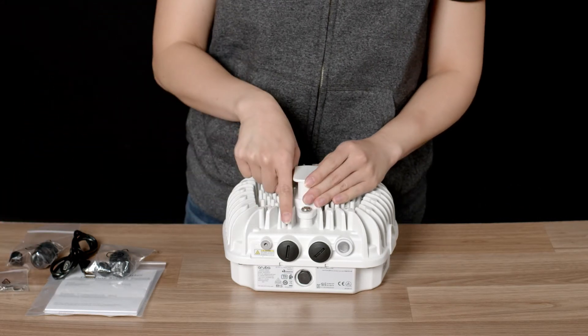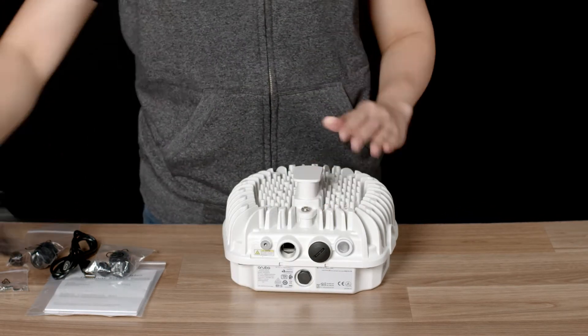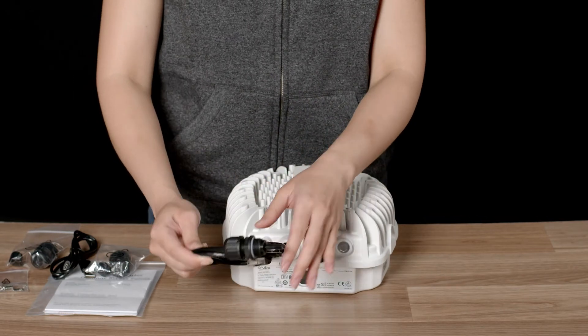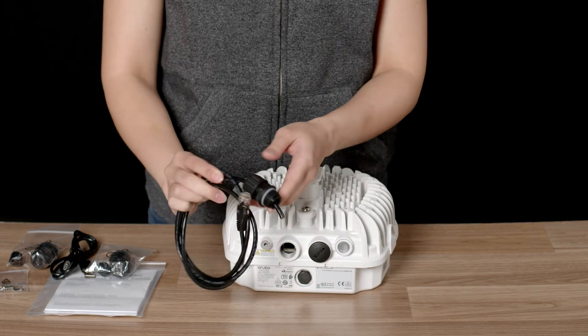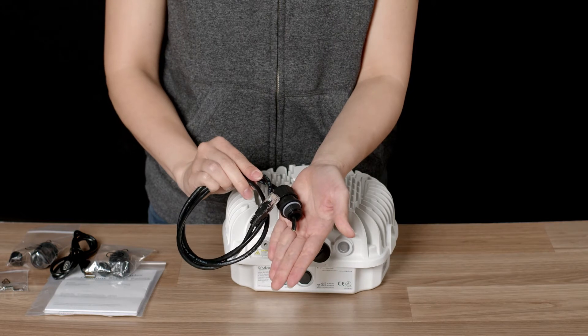Two Ethernet ports, E0 and E1, are behind waterproof seals. When installing the cable, you should thread it through the waterproof gland before connecting, like so. You may need a licensed electrician or a cabler in order to terminate the cable prior to the installation.